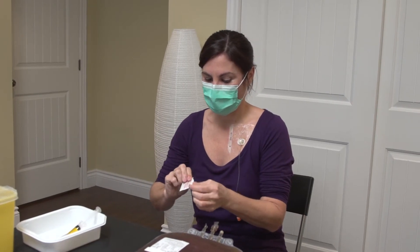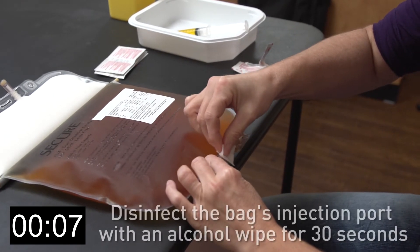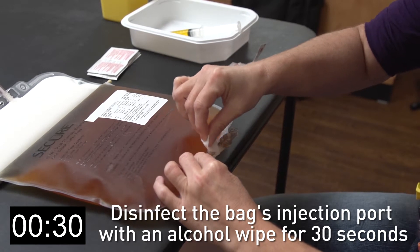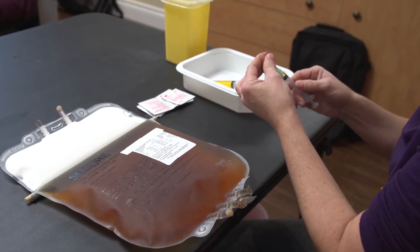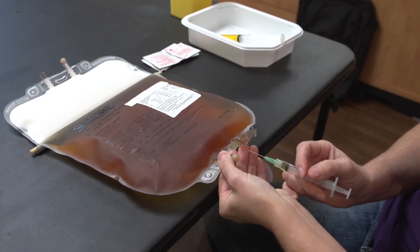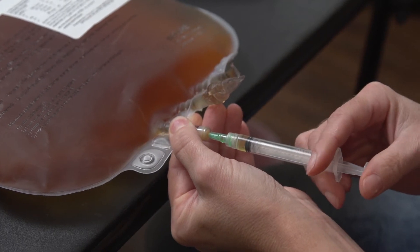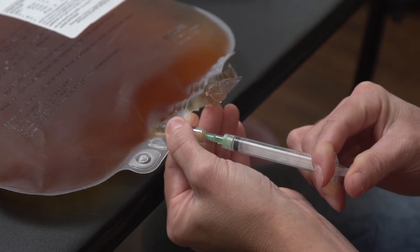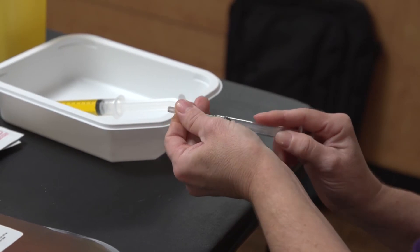Disinfect the bag's injection port with an alcohol wipe for 30 seconds. Discard the alcohol wipe in the wastebasket. Hold the 3 milliliter syringe in one hand and remove its protective cap with the other. Insert the needle into the bag's injection port, making sure that it is parallel to the work surface to avoid puncturing the bag. Push the plunger, making sure that the syringe's contents are entering the bag properly. Remove the needle, cap it, and place the syringe in the tray.